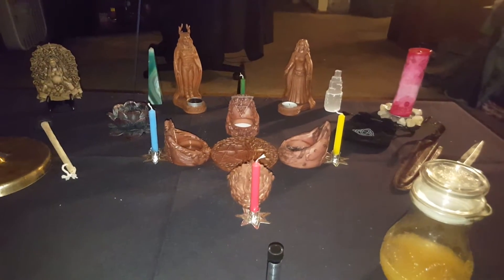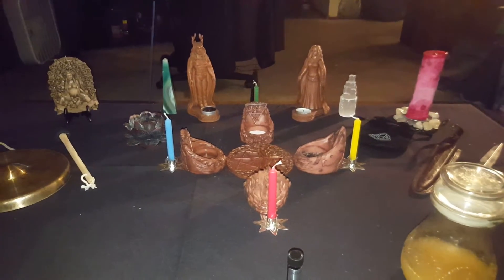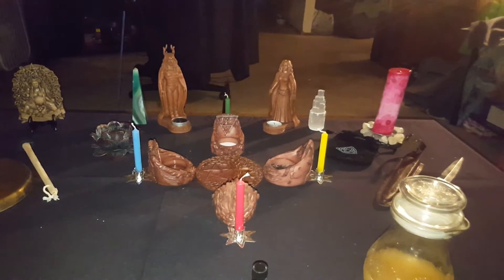Hello Filocasters, this is Nami Moonlight with Le Gem Magics and today I'm going to be running you through everything that you see here on my altar.